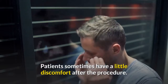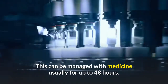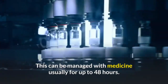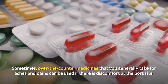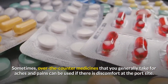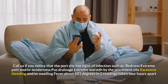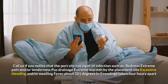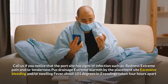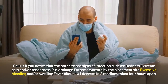Patients sometimes have a little discomfort after the procedure. This can be managed with medicine usually for up to 48 hours. Sometimes over-the-counter medicines that you generally take for aches and pains can be used if there is discomfort at the port site. Call us if you notice that the port site has signs of infection such as redness, extreme pain and/or tenderness, pus drainage, extreme warmth by the placement site, excessive bleeding and/or swelling, or fever above 101 degrees in two readings taken four hours apart.